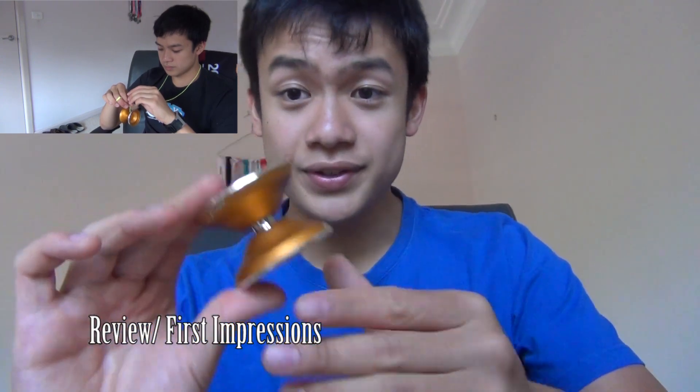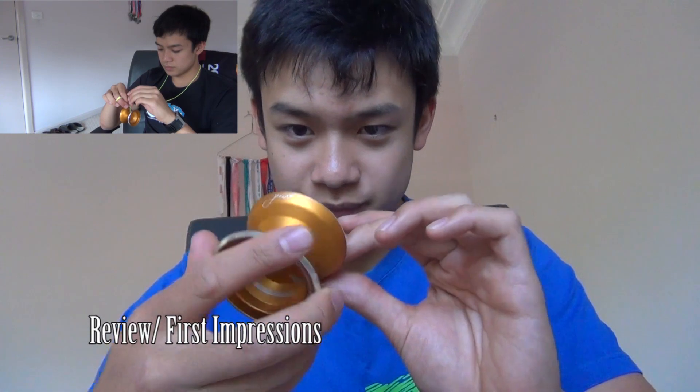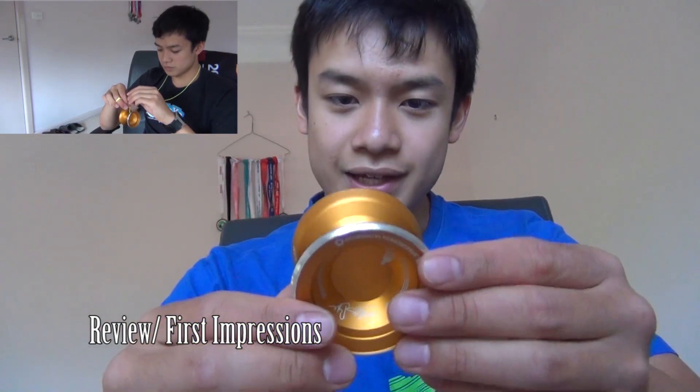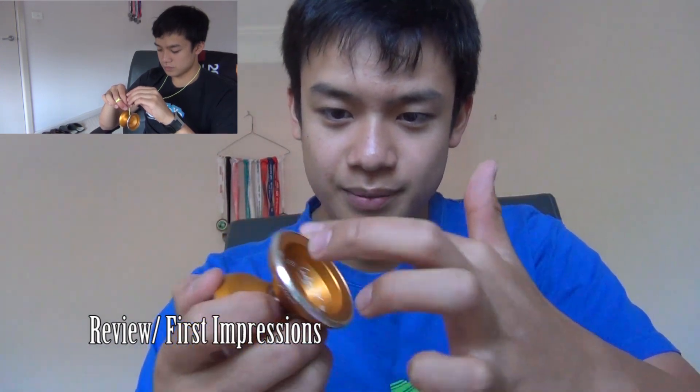So this is what it looks like — the new Irony JPX. It looks very similar to the previous one, but I can definitely feel right now, like I haven't even thrown it yet, but it feels a lot lighter in my hand. And it's got these really nice rims here.